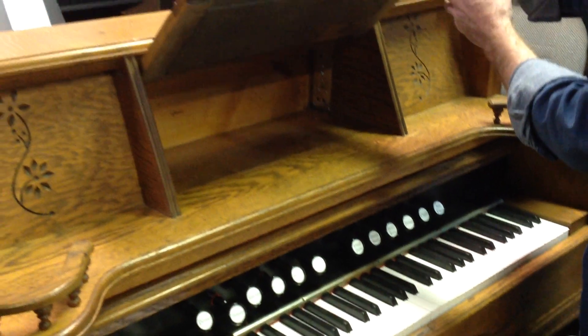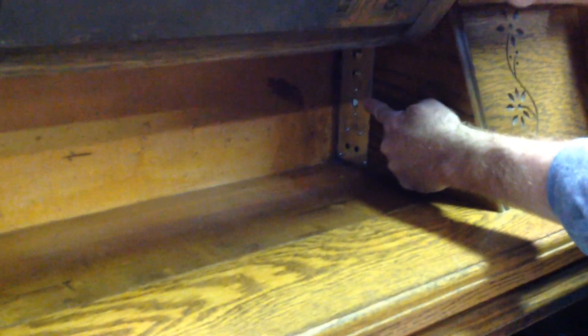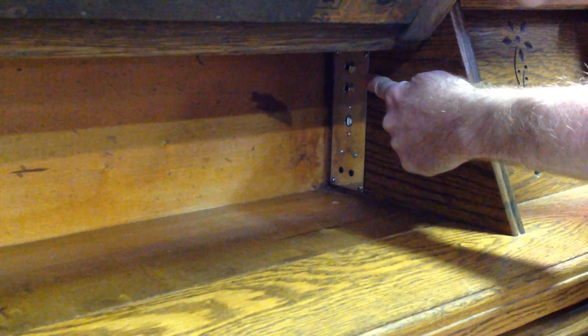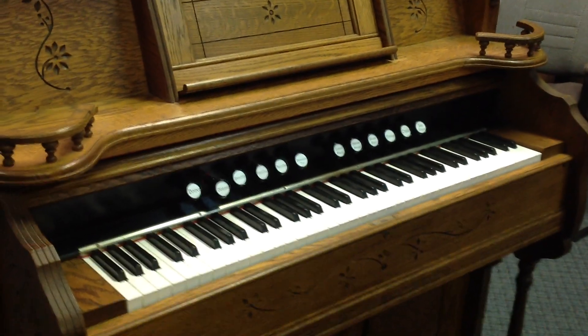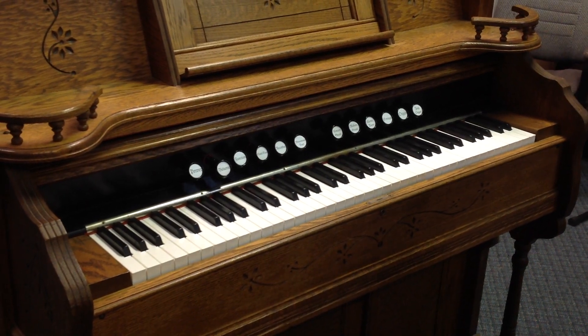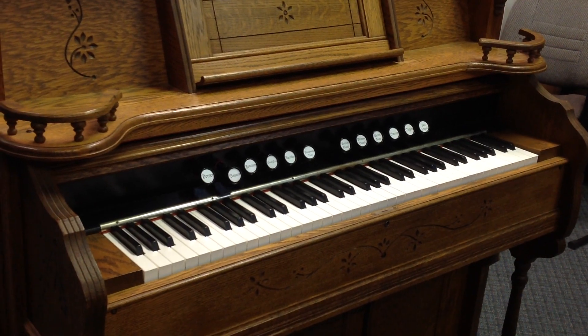Up in the top here we've got the headphone jacks, the USB for connection to an iPad or other electronic device, and we also have audio outs. So it is fully functional — basically a Casio PX-160 that has been rebodied into an old reed organ cabinet, giving us the looks of the original organ with the functionality of a new digital piano.